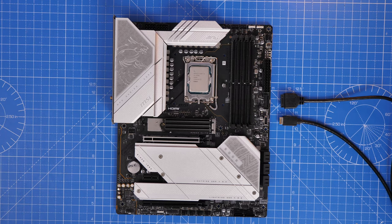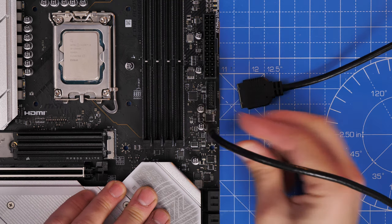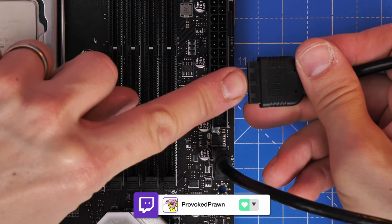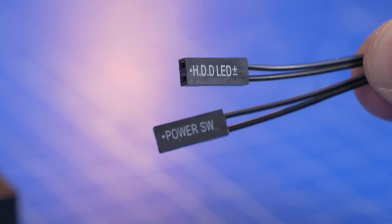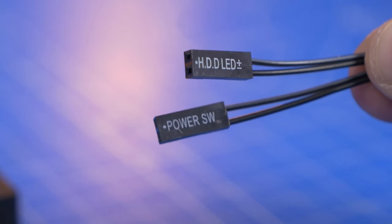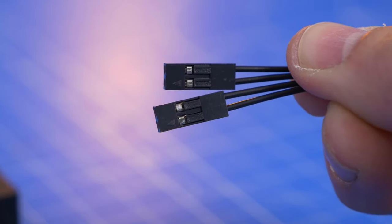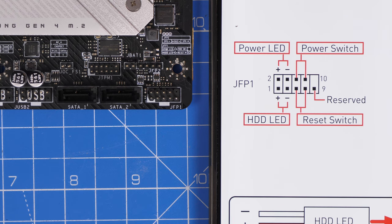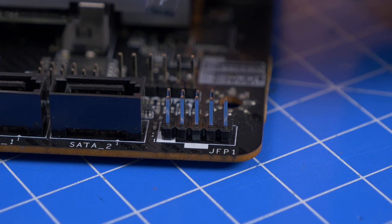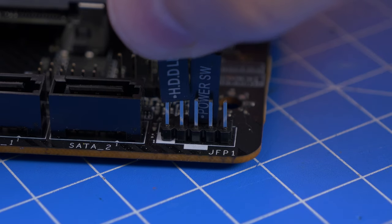For front panel connections, plug in the USB-C cable and the flat USB-A connector — note the little notch on the USB-A that needs to line up. There are only two power connectors on this case: the power switch and the hard disk drive LED indicator. One has a plus symbol and a small arrow indicating polarity on the rear. The front panel connector is usually bottom right on the motherboard — refer to your manual. On this motherboard, the power switch plugs into the top right and the HDD LED into the bottom left.